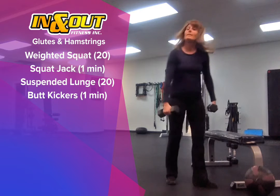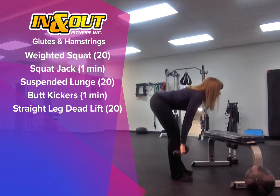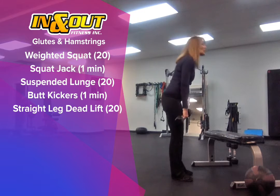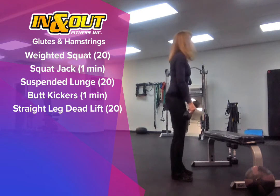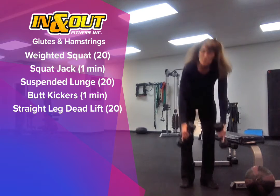We're going to follow that with a straight leg deadlift. Remember we keep a nice flat back, push the butt way back, really hinging at the hips. 20 of those.